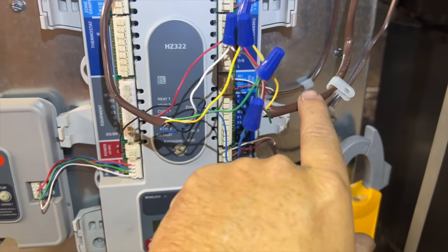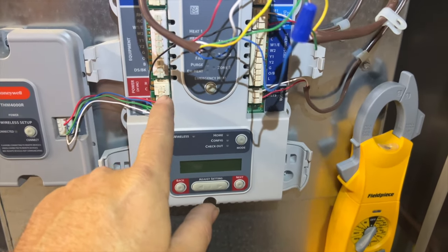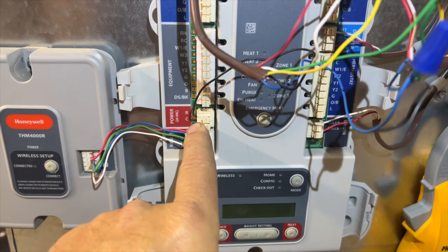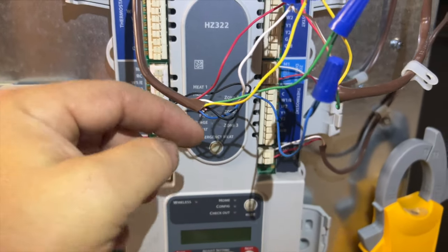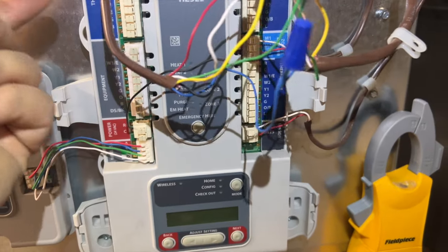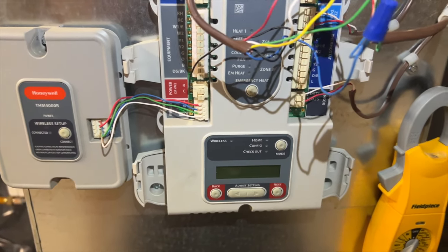I got it all wired — this is the t-stat, this is the equipment. I had to move the C from the transformer to the C of the unit because somebody decided to cut off all the extra wires so they're too short. When you have extra wires, just wrap them around — don't cut them off, because if you ever need to use them, now I can't.